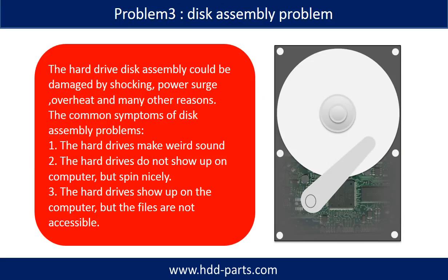If the hard drive disk assembly is damaged, we can do disk data recovery to recover the data from the disks. The hard drive disk assembly could be damaged by shocking, power surge, overheat, or many other different reasons.